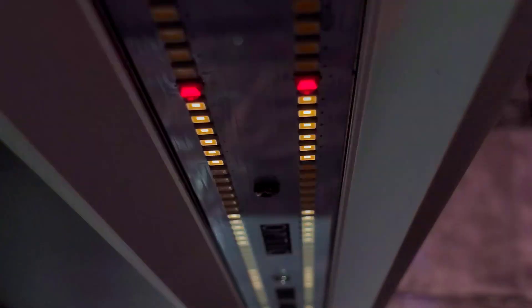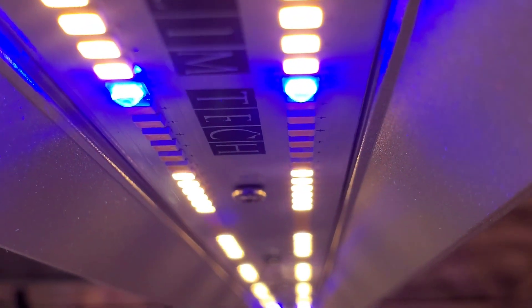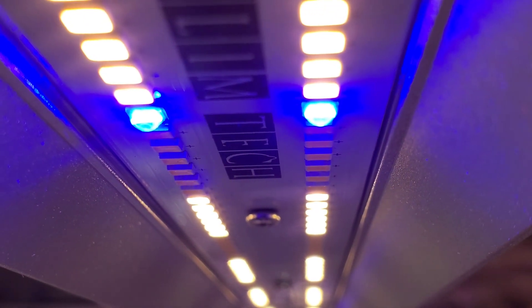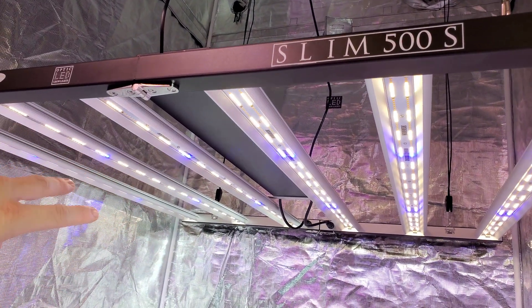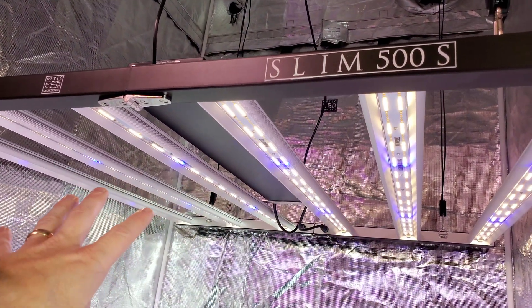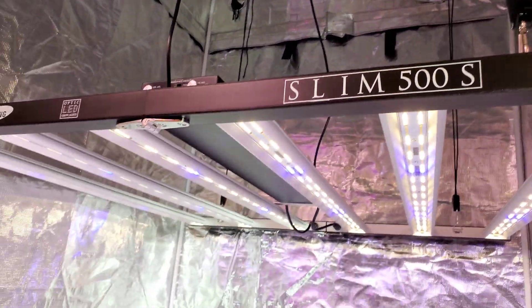Now let's turn those off and turn the blues on — these blues are equally amazing. The royal blues have big round lenses on them at 2.8 micromoles per joule, pumping out 25% more light than any red and blue LEDs we've ever worked with. The light emission and quality — everything about these LEDs is mind blowing.